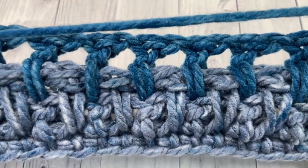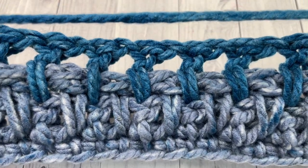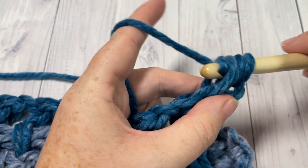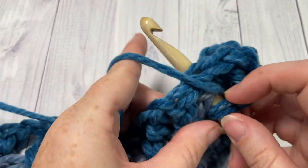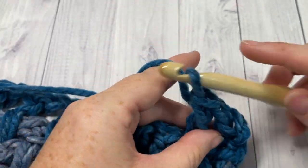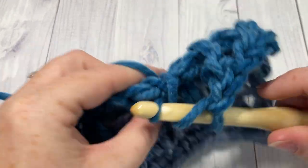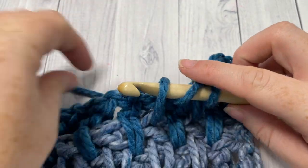Now for the rest of the pattern, that's as far as it goes for the repeat. You're going to repeat row three — half double crochet in that first stitch, chain one, skip one, long double crochet — and then row four, which we just worked, until your pattern from the beginning measures approximately 62 or 63 inches. You can also change the size simply by working for as long as you would like.